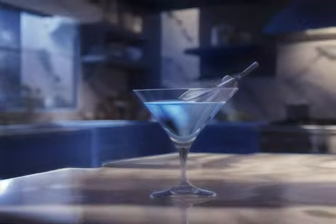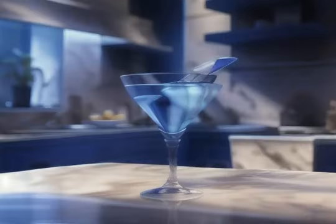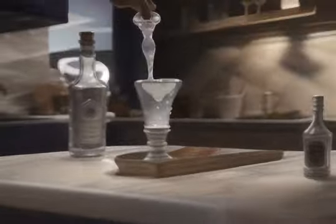Chill your glass. Start by chilling your martini glass. Then mix the ingredients in a mixing glass or shaker.